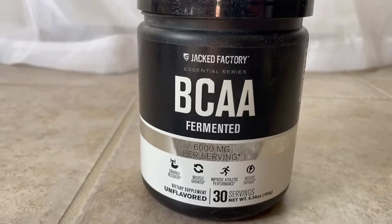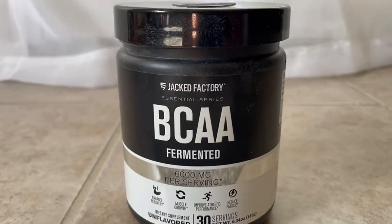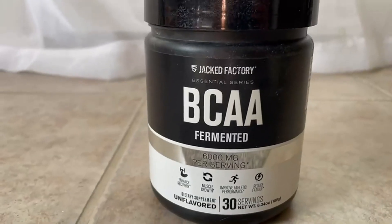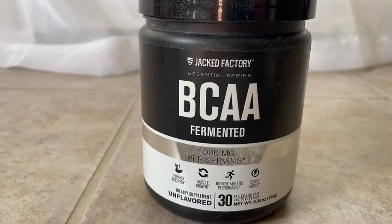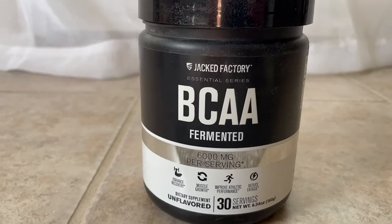I've tried a lot of supplements throughout the years. I've had a ton of different brands — I've tried it all. One of the things I love about this brand: I found them on Amazon just randomly, and I like them. I approve.